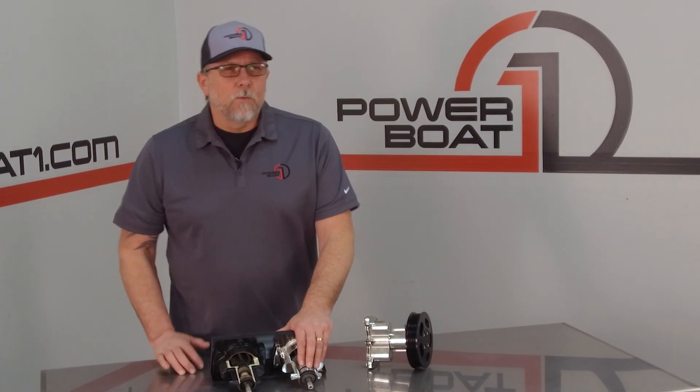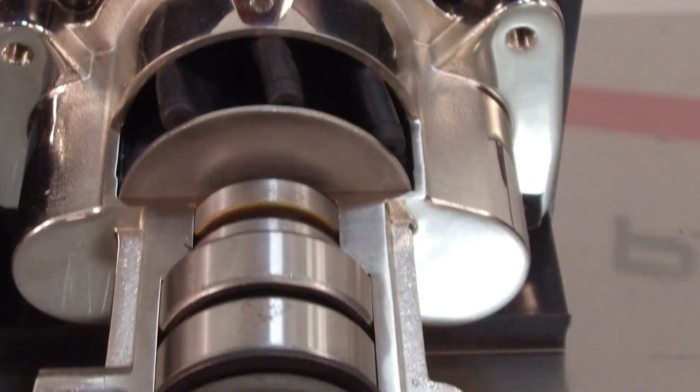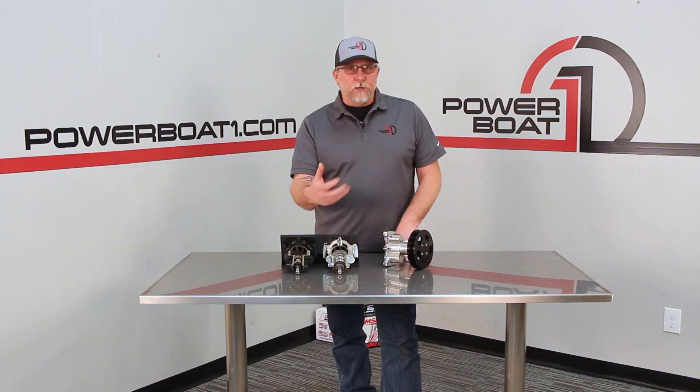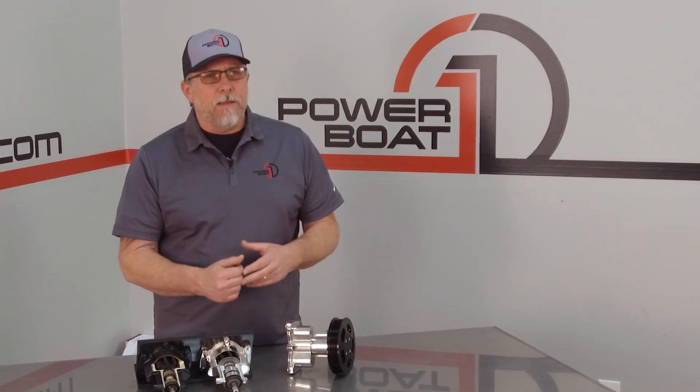These larger bearings would probably triple or even quadruple the life of the bearings compared to these small 150-hour bearings. In addition to the industry-leading wear plates that were introduced on the original Gen 7 pump, the double seals that have been added should also help with keeping water out of the bearings, again making the pump have much better life.